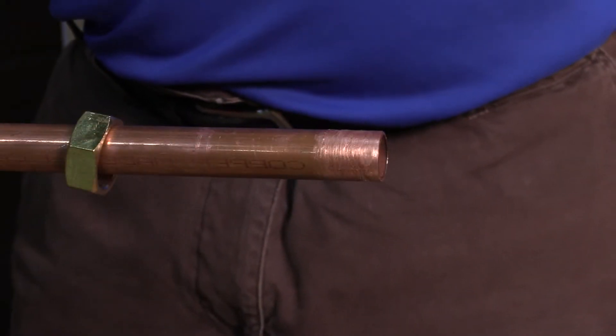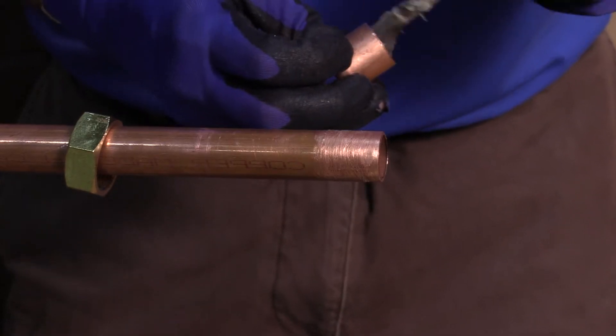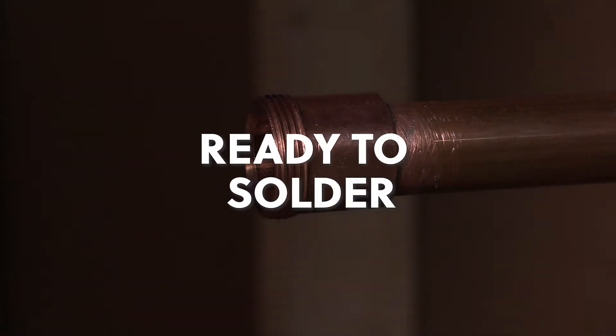Once the flux is applied, slide the nut onto the tailpiece end of the union joint. Make sure to do this before soldering. Slide the ends of each piece of pipe into the ends of the union fitting. Now we're ready to solder.